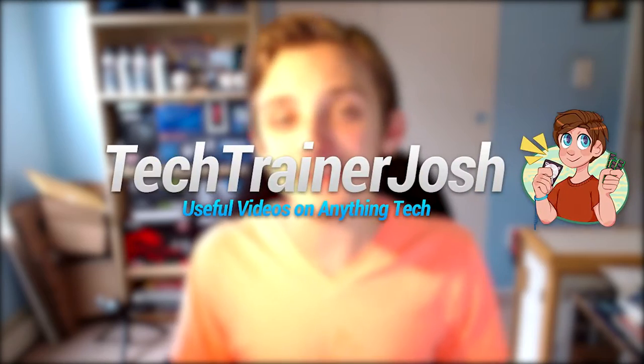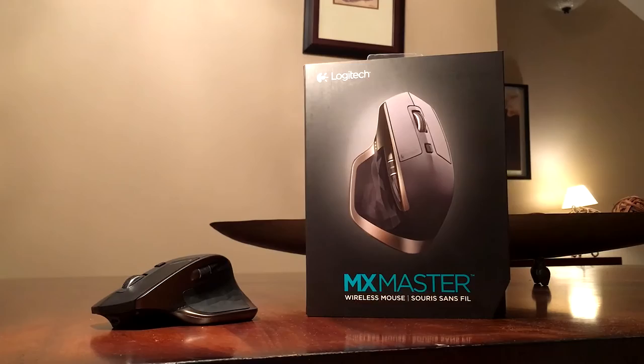Hey guys, this is tech trainer Josh here and today I will be sharing my thoughts with you on Logitech's MX Master Mouse. Now this is Logitech's most lucrative mouse, capping out at an MSRP of nearly $100. So the question is: does it live up to the steep price tag? Well, let's take a look.